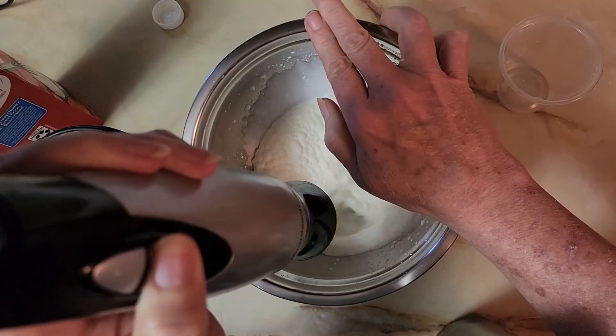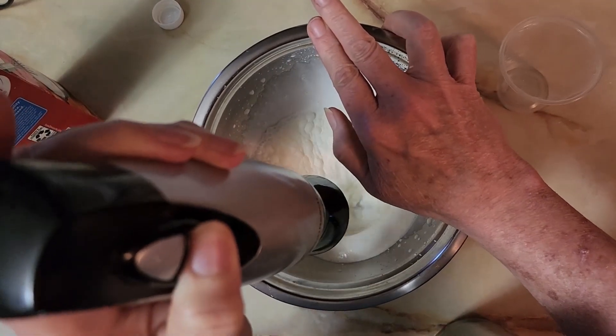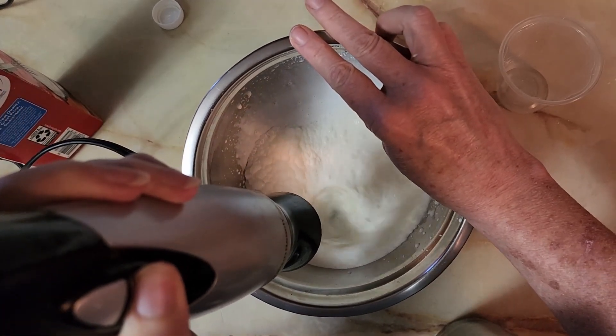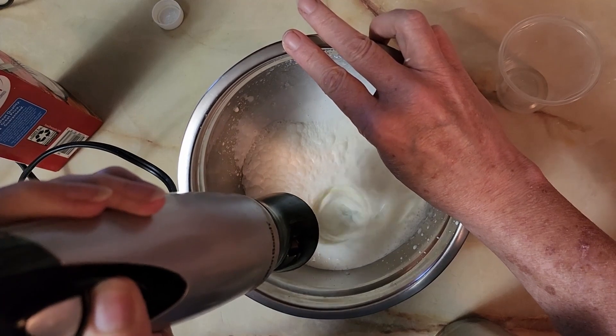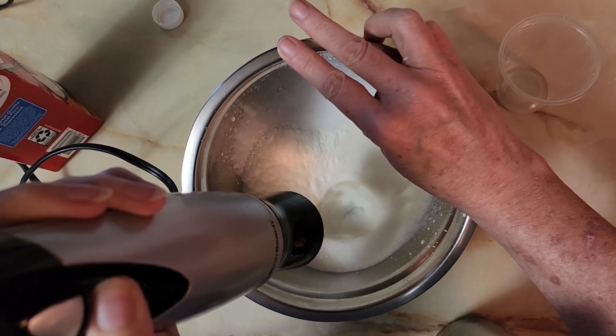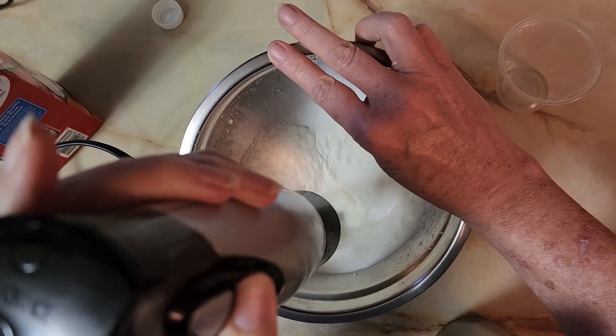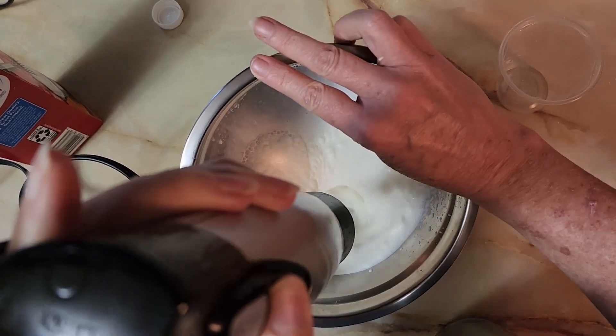We're just going to beat this in real time so I can show you how quick you can make a little pup cup for your buddy if you've got some extra whipping cream you're not using, or you can even put a dab of this in your coffee. But it's not sweet at all.